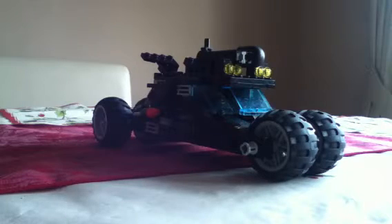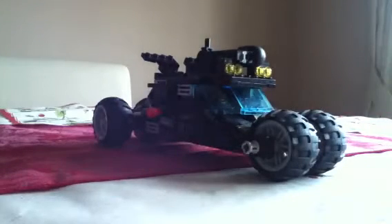Hey guys, it's BettyDog2011 and today I'm going to be doing a review on my custom Lego Batman Tumbler. I built this to celebrate The Dark Knight Rises, although it came out quite a while ago. We spent a while designing it and figuring out how to build it. So anyway, here's my review.